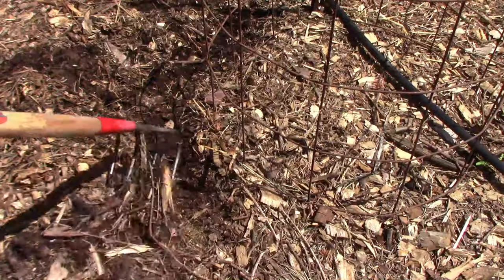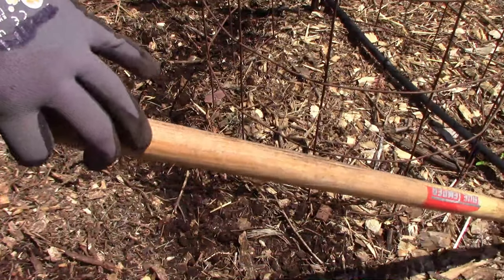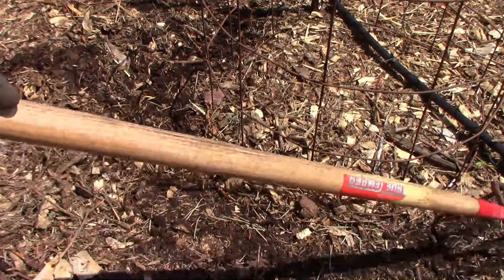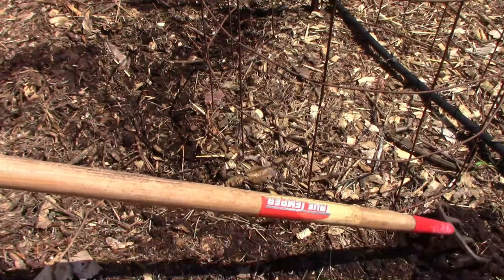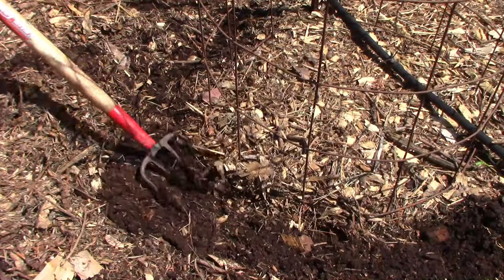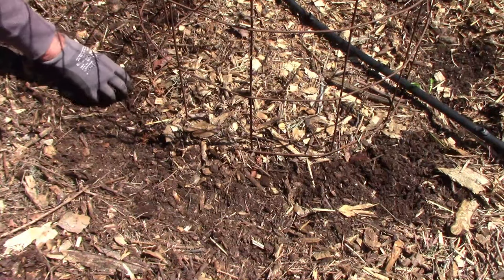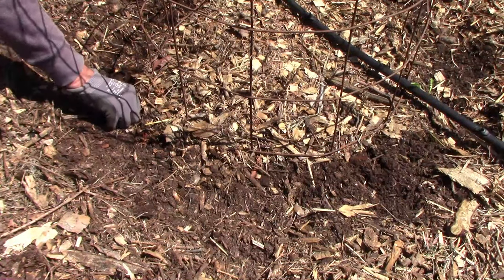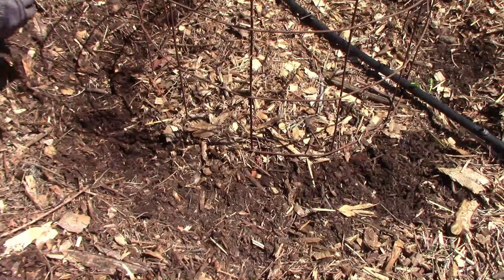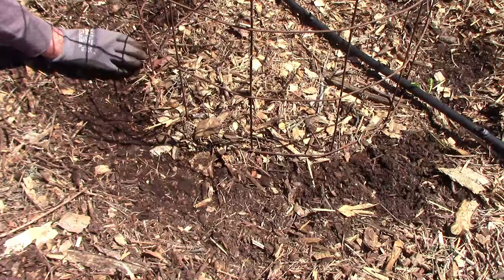Pole beans need something to climb on. You can use actual poles, a trellis, or in this case I'm using very large tomato cages made out of concrete reinforcement wire. I use wood chips as mulch in my garden, so the first thing I do is pull back the wood chips and use my four-tine hand cultivator to loosen up the soil just below them. You can work in some homemade compost or fertilizer before planting, or side dress after the beans have started to grow. I usually plant pole beans about an inch or two deep and about three or four inches apart, but as you can see I don't do any measuring.